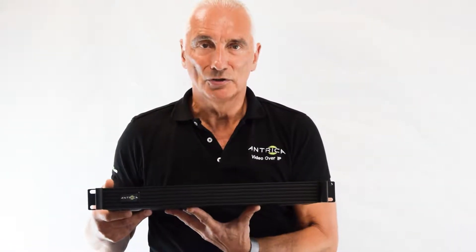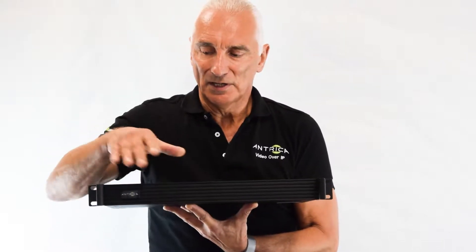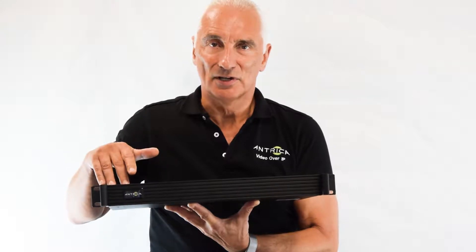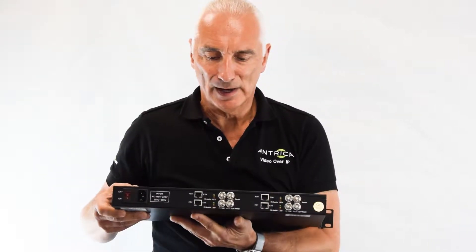So here's the encoder. You can see it's a 1U rack, ready to go into a 1U. It's 1U deep and 19 inches across for 1U rack size. If we spin the encoder around at the back,